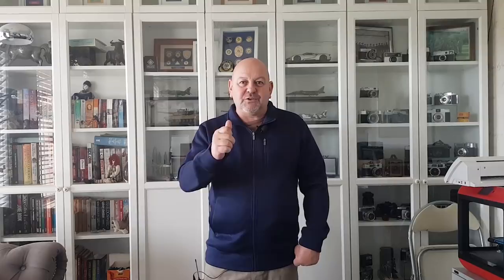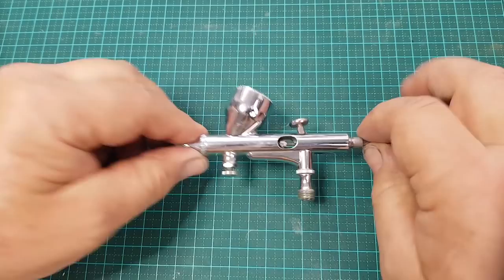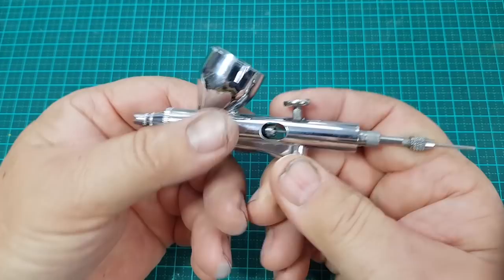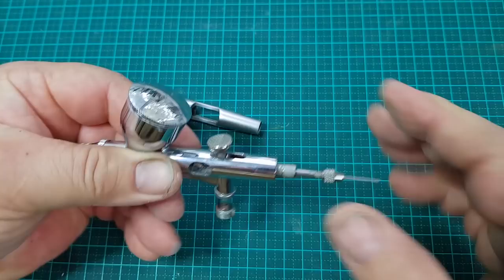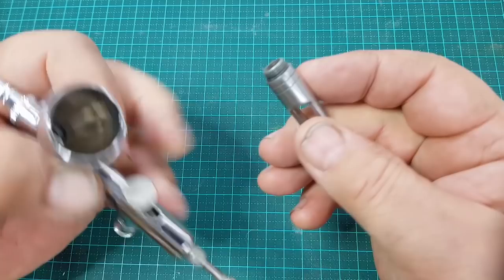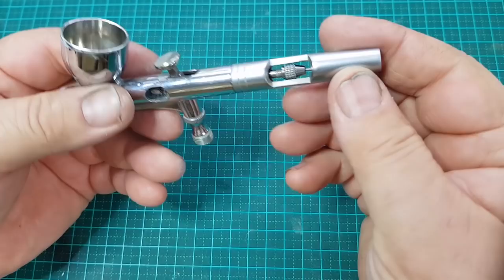Without further ado, let's get on with it. This is my no-name airbrush — I call it that because it has no markings on it whatsoever. It's a dual action airbrush, and I'll tell you a little bit about that in a minute. These few parts I'm showing you I don't use: this one is the lid for the colour pot — the colour pot is where you put the paint — and this large piece is the hand grip that goes on the rear, which also protects the rear of the needle.